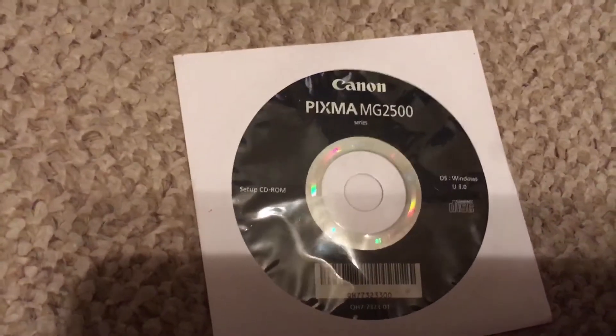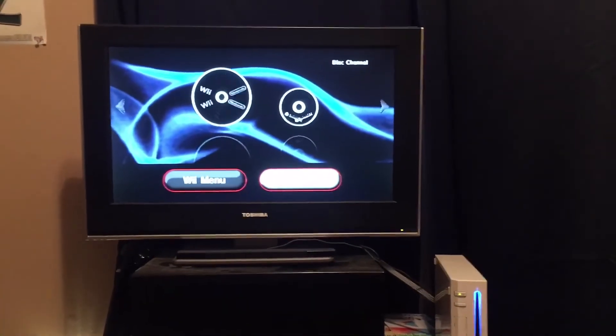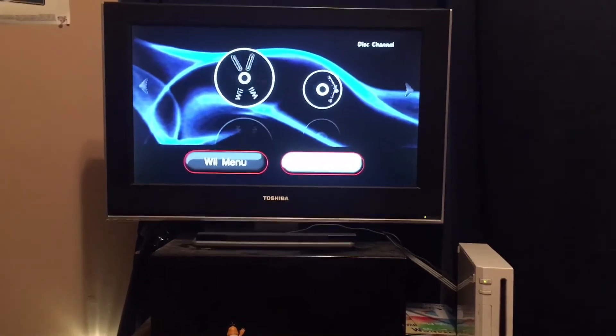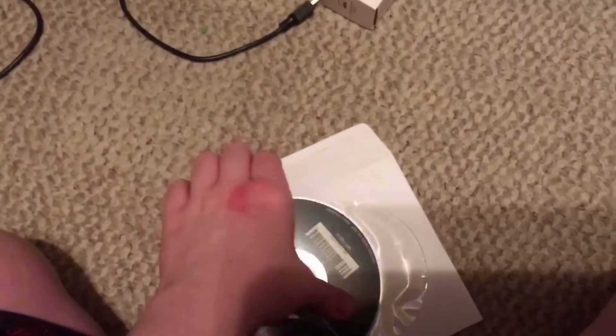Last but not least, got a computer disc — Canon PIXMA MG2500. This is a CD-ROM for Windows, actually from my printer. Let's see if it works. That made a weird sound. Unable to read the disc. That's sad — can't recognize a computer disc.